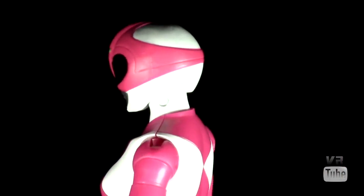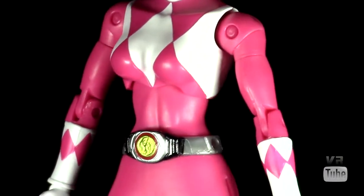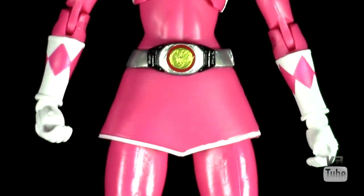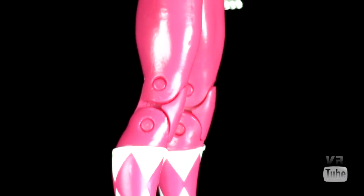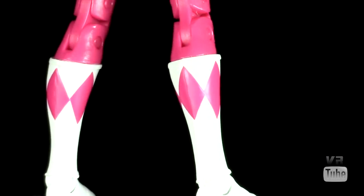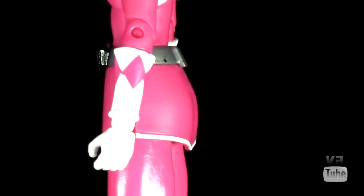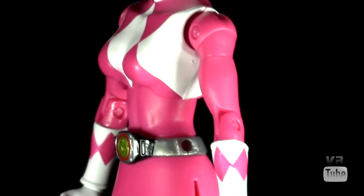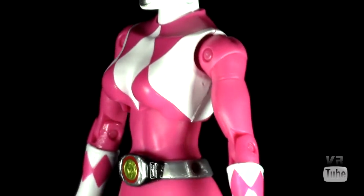Moving on to our 360 spin — the Pink Ranger is mostly pink with white accenting. The bulk of her is pink and then she has the white diamond pattern on the chest, white gloves with pink diamond pattern, and white boots with pink diamond pattern. Her belt is once again silver — I don't know why they decided to change that from the original, but they're silver now because kids like silver. Other than that, she has the skirt on, which is her defining characteristic.